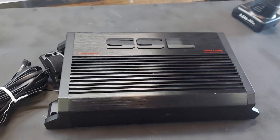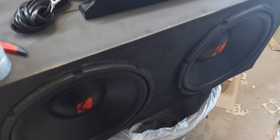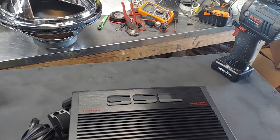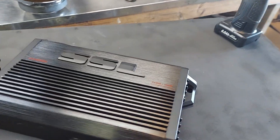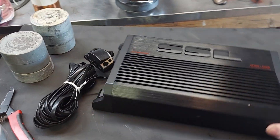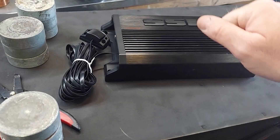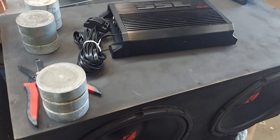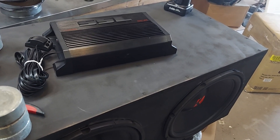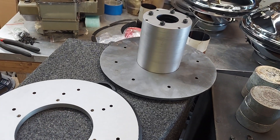We pair it up with some really affordable subs that were made for home audio. Each one is 8 ohms, but when you wire them in parallel you get 4 ohms, then you bridge the amp — boom, it works great. We've sold lots of packages like this. The box is locally sourced solid MDF, and the box alone is probably worth it. We do this whole package for about $150.